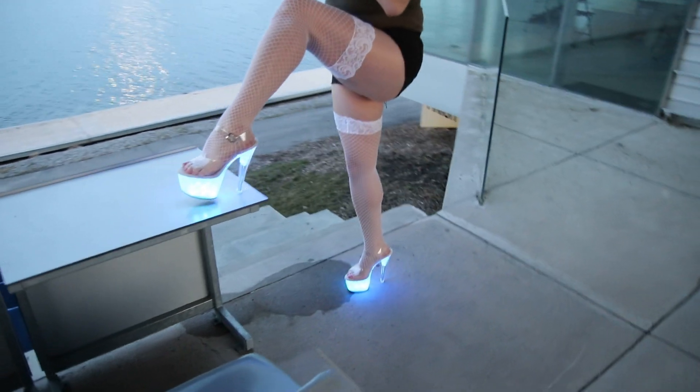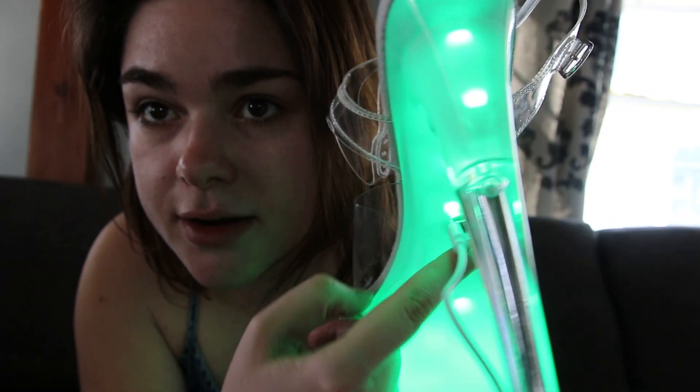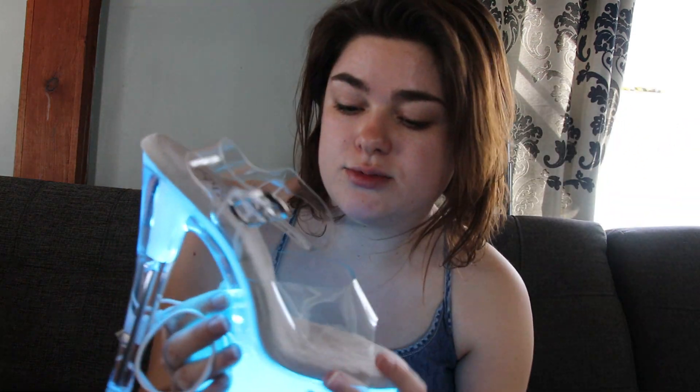They're literally USB rechargeable. Right there is a plug right beside the on button — there's one for each shoe. They're very thoughtful; you don't have to do it one shoe at a time. You seriously just plug that into any USB outlet and these guys will charge.